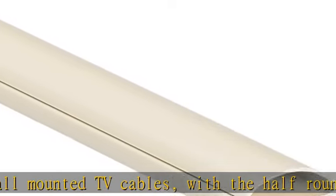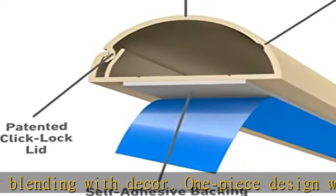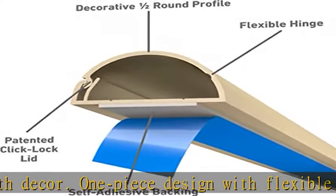The 15.7-inch lengths are sufficient for hiding common wall-mounted TV cord drops and avoids the need to cut lengths. However, longer 39-inch D-Line Cord Hider lengths are also available. Easy to install.